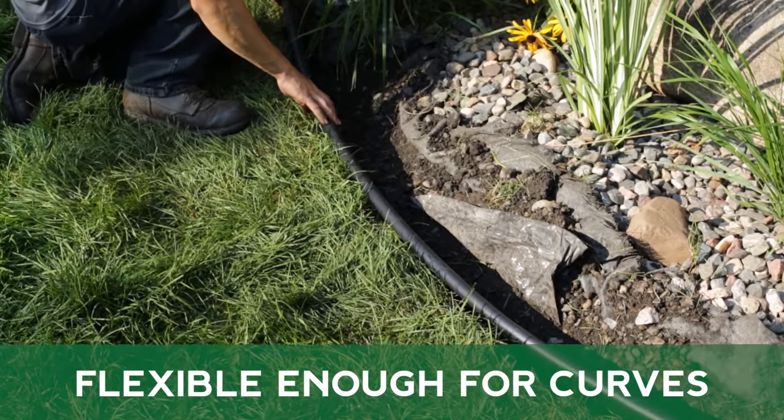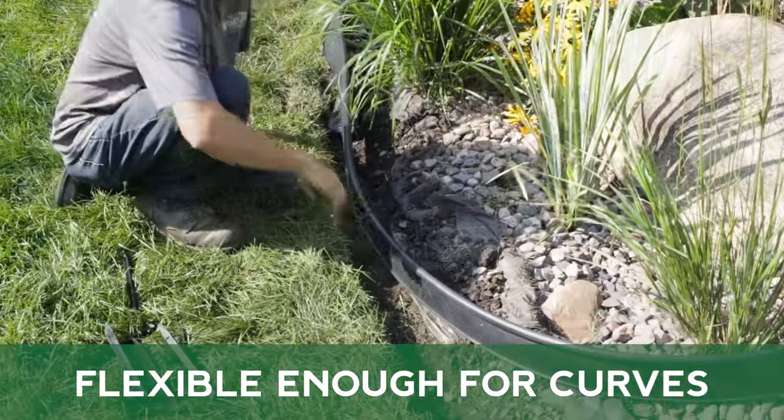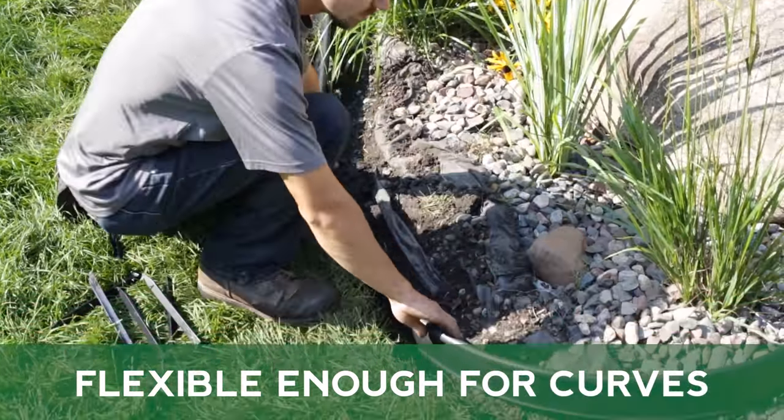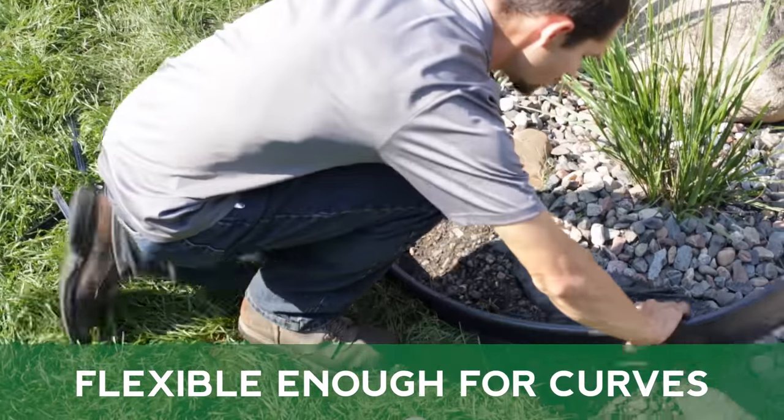MasterMark Master Gardener Coiled Edging can easily be used to create rounded corners in your landscape design. Simply apply the curve to the edging as you lay out your design.